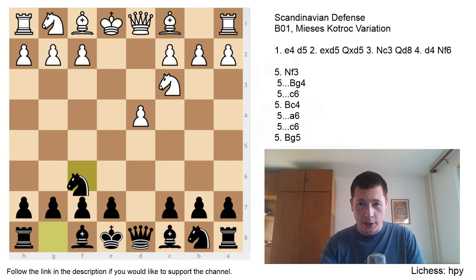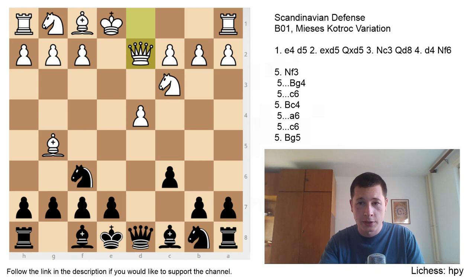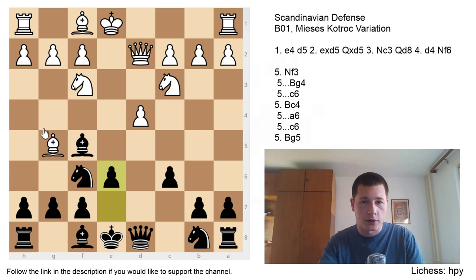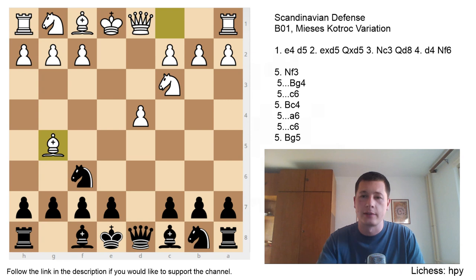One more move White has after d4 Nf6, besides Nf3 or Bc4, is Bg5. This is a sideline I'm not sure White should play. I think Bc4 or Nf3 are best. After c6 Qd2, preparing to castle long in some positions, Bf5 Nf3 e6, completing your pawn structure. After Nh4 Bg6 — the exchanges give Black a perfect position. After Nbd7 Qc7 castles long Bd6, your rook is on the semi-open h-file and Black has absolutely no problems. That's why on move 5 I think Bg5 isn't really a good idea.